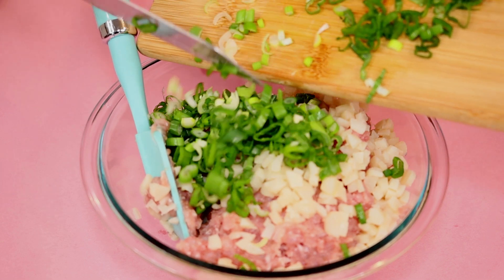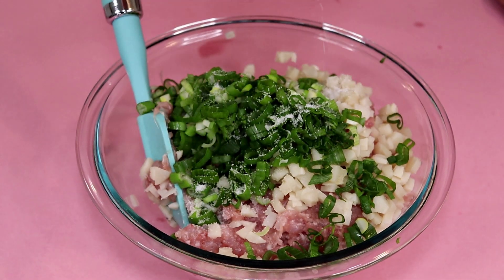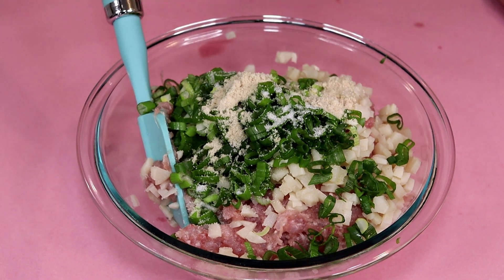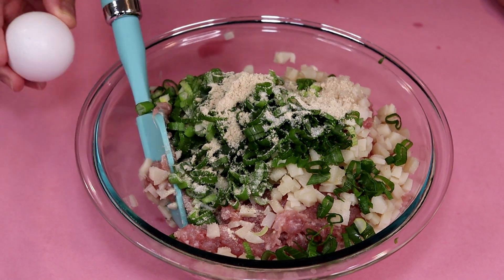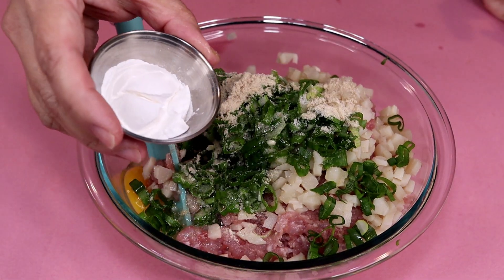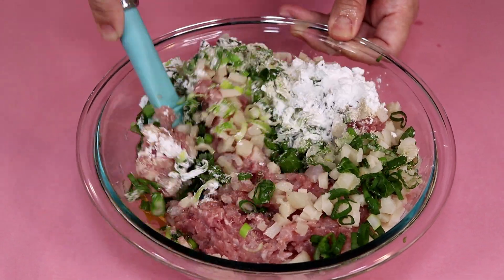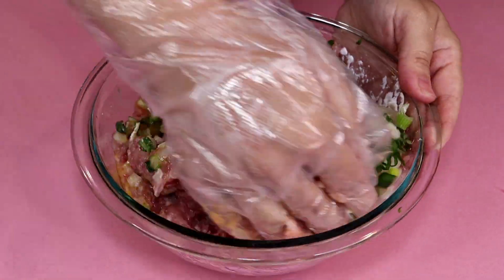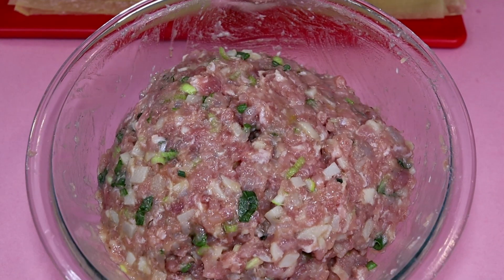Add the green onion to the bowl. Now it's time to season the filling. Add salt, chicken seasoning, pepper powder, crack in an egg, tapioca starch. Now I'm going to evenly mix up the ingredients. The filling is ready.